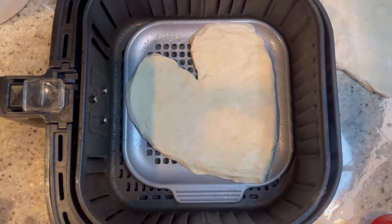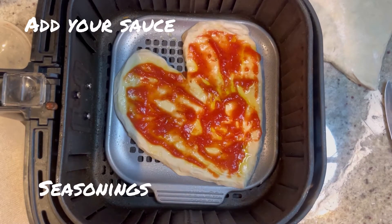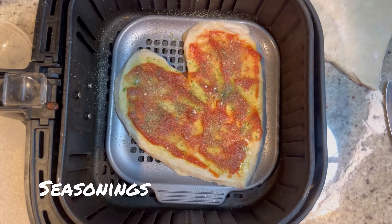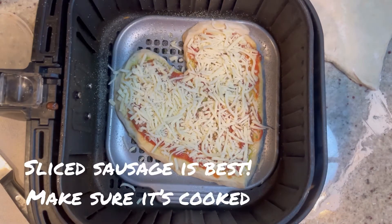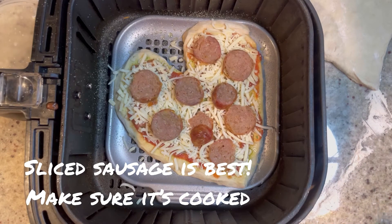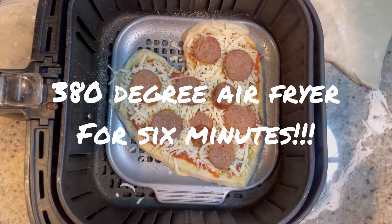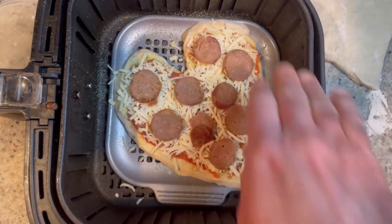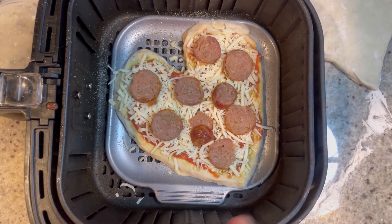First we're going to add some olive oil, then your sauce, seasonings, then your cheese, and then if you want, some toppings. Now it's ready for the air fryer. Into your 380-degree air fryer it's going to go, just for six to eight minutes. Set it for eight, but check it after six minutes. The crust should be nice and bubbly depending on how crispy you want it.